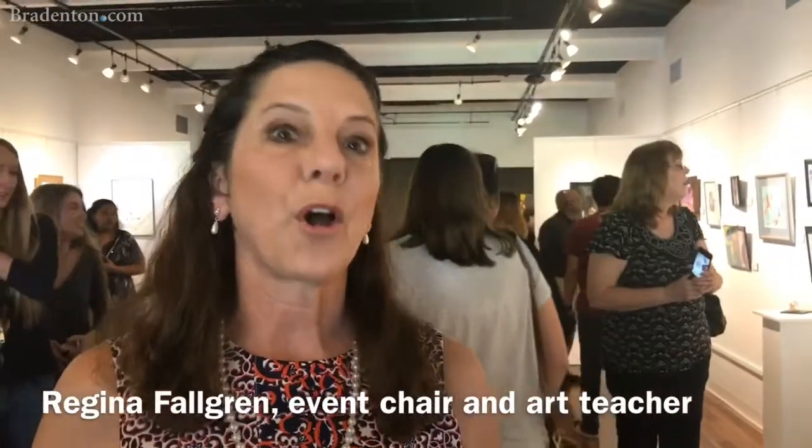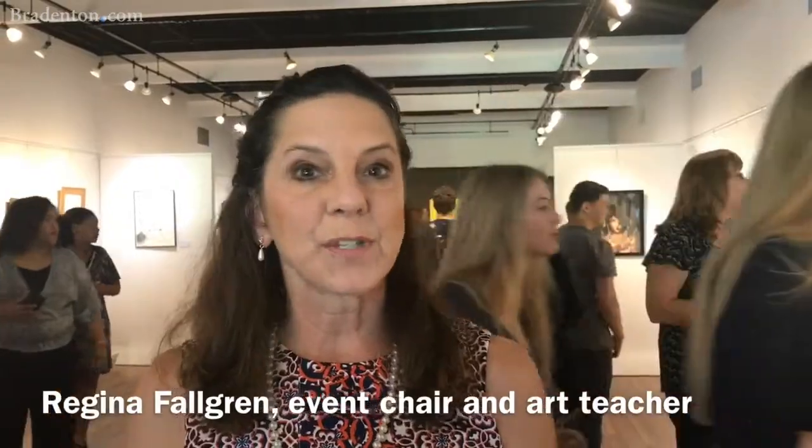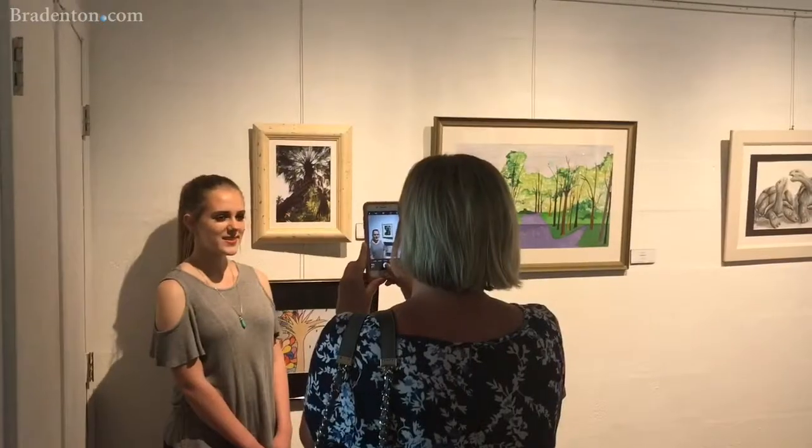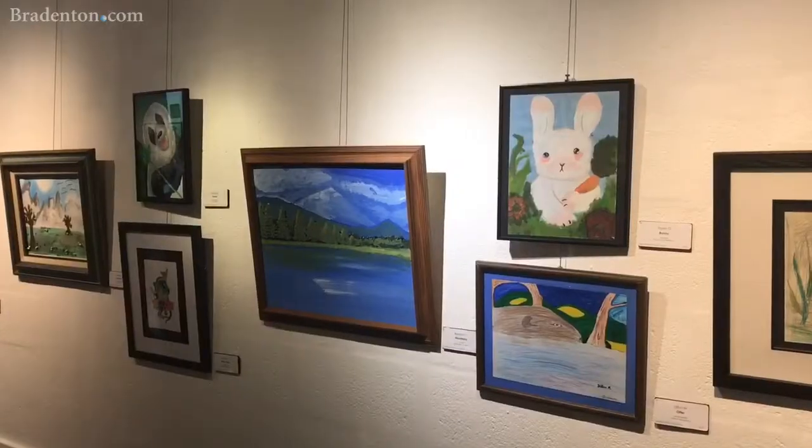We had 265 pieces of artwork. We had about 27 schools — middle schools, high schools, and elementary schools. And it gives the secondary, middle school, and high schools the opportunity to have a venue.